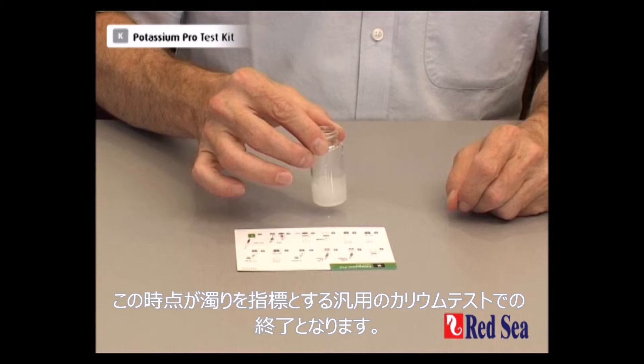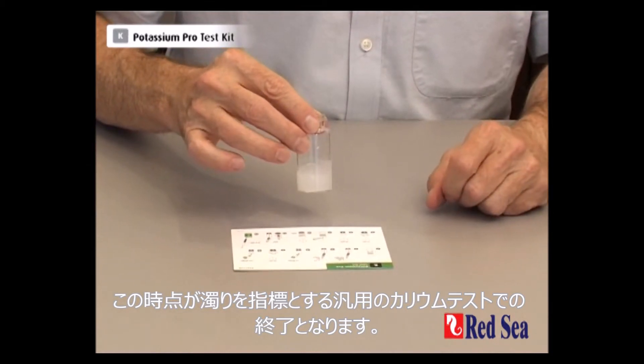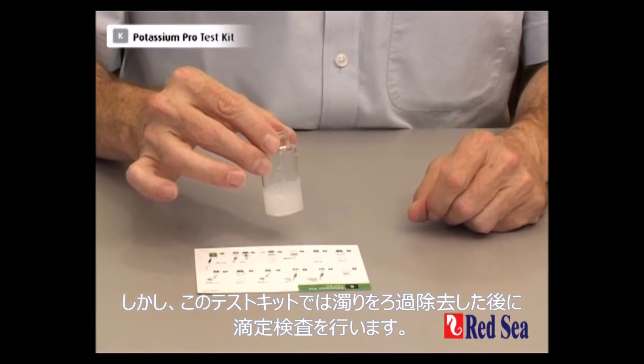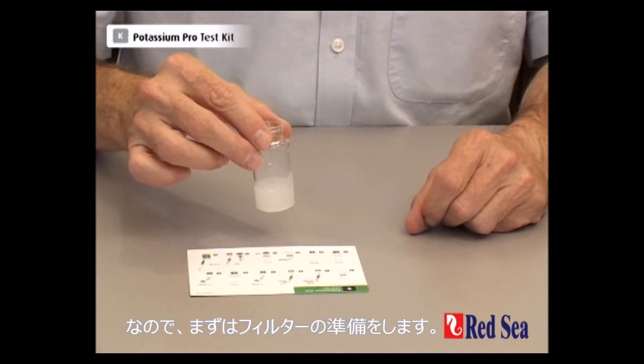This is normally the end of most potassium test kits because they are based on turbidity. But this system filters out the turbidity after the reaction and then we're going to do a titration. So the first thing we have to do is prepare our filter.